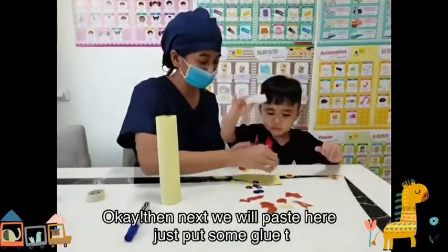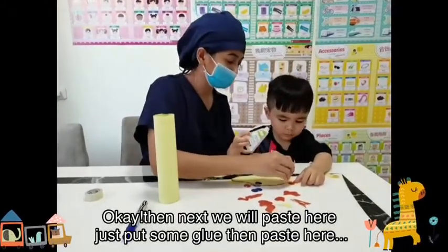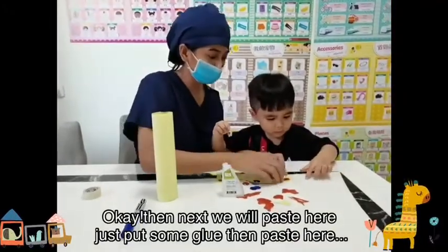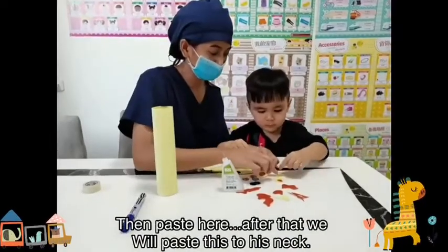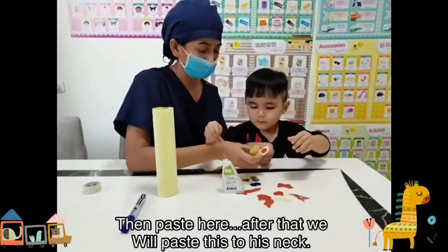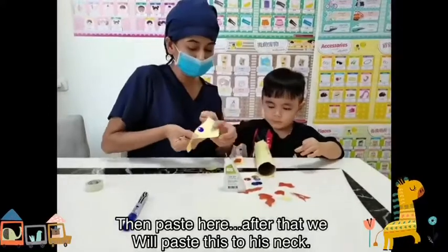Next, we will paste this horn here — just put the glue here. Paste it at the back. One more thing — put the glue here too. Then paste it. After that, we will paste this to the neck.